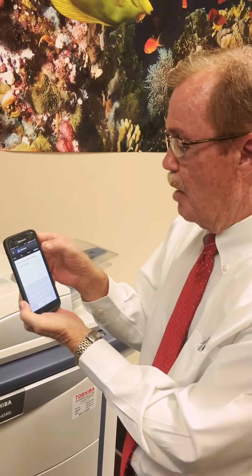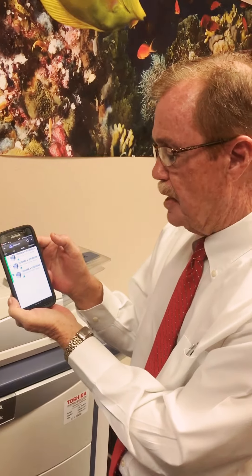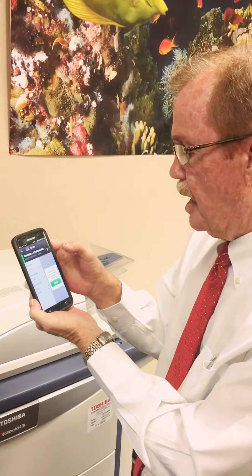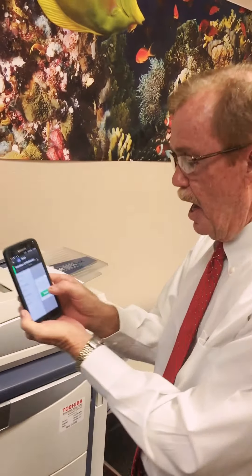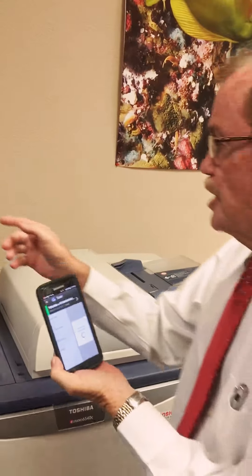Go back to Wi-Fi and then you'll see that it's loaded. We will go back. I have now put in a document that we will be scanning into the MFP, and we will go ahead and hit scan.